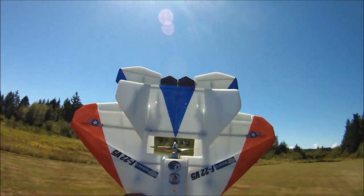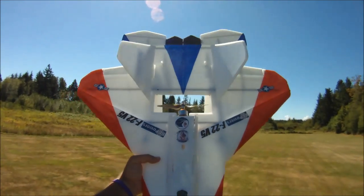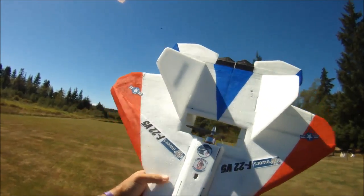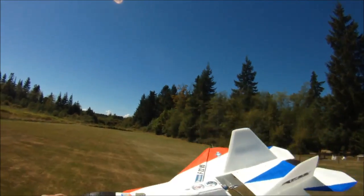I've flown all the RC Powers F-22s before this one — version 1, version 2, version 3 — and this is by far the most stable and most forgiving of all the F-22s.